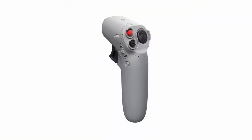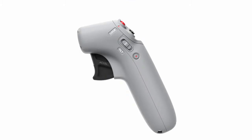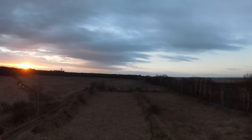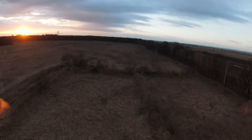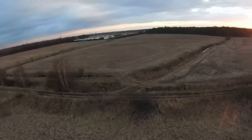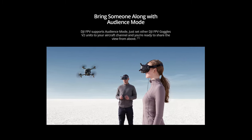One more feature I want to mention: the motion controller. The motion controller is a one-handed controller that controls the drone with the motion of your hand. You have the trigger to accelerate, you have the brake, you have the record button — all the buttons you need. It's a one-handed controller for the drone, something new and something to have fun with. You also have audience view, so you can share the transmission from your goggles with an audience via a USB-C cable to their phones — something cool that DJI takes care of to make the drones fun to fly.